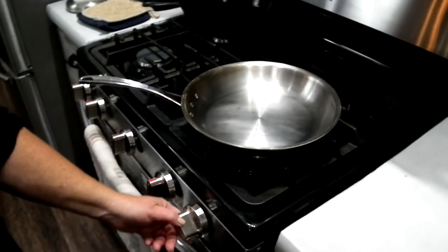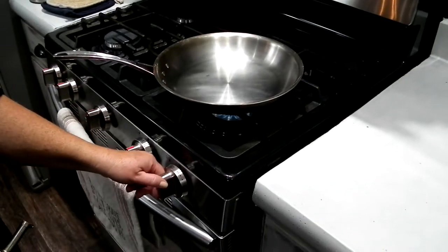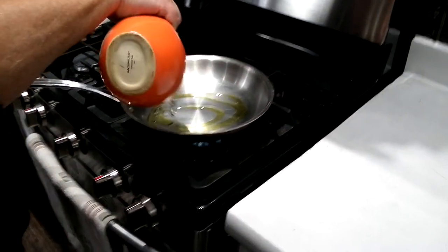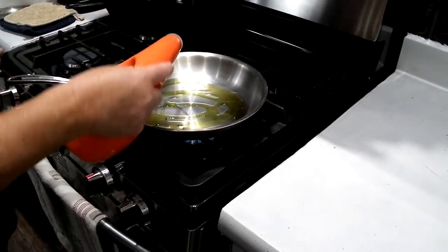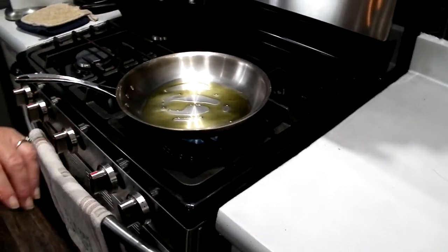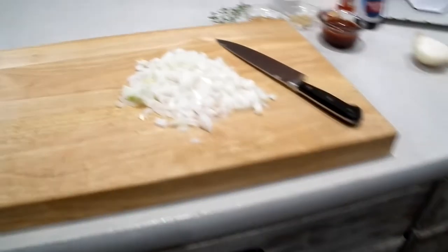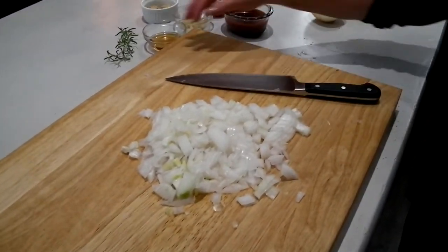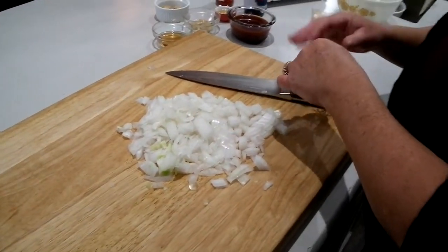We're going to turn our skillet on to about medium and put in about a tablespoon of olive oil. We're going to add all those onions with some rosemary and cook them down. Now I need to heat this pan first, and then we'll do that. While we're doing that, let's go ahead and chop our rosemary.